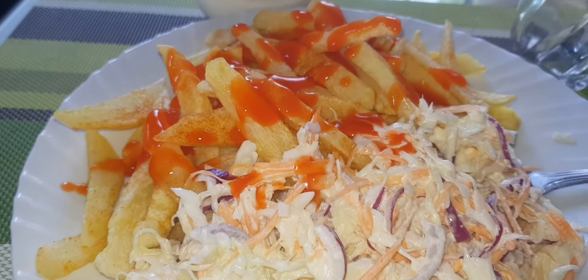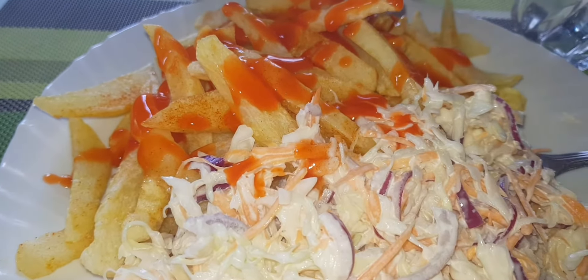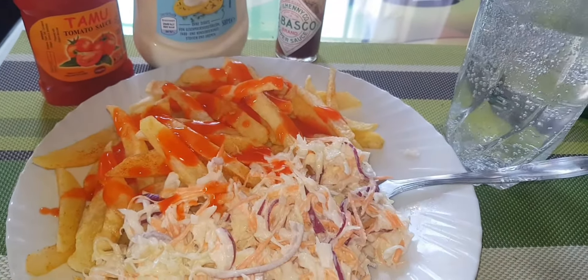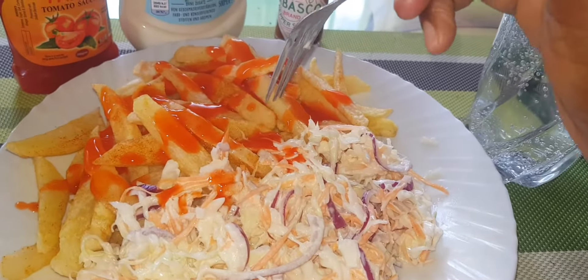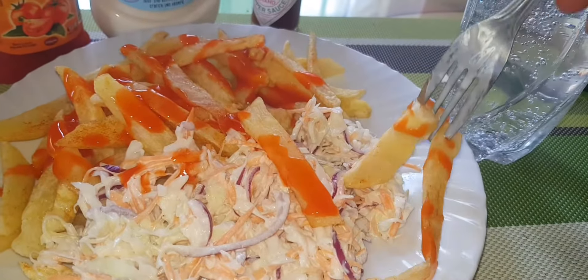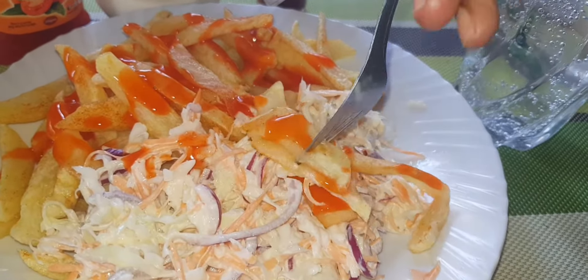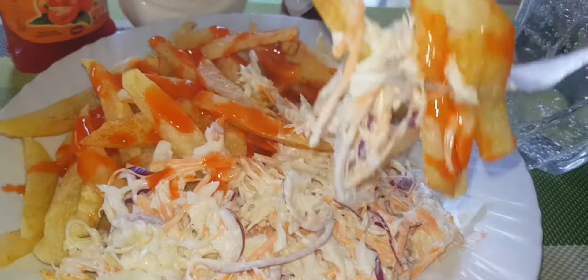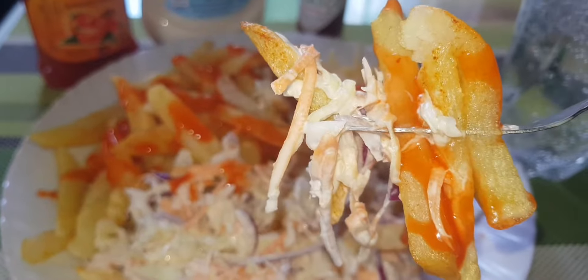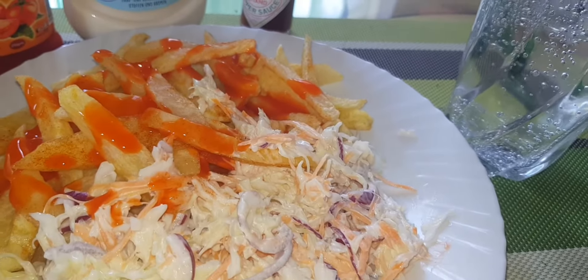I hope this video will be helpful. If you have been following keenly, this will be our fifth recipe with potatoes. We have already done viazi karai, bajia, sauté potatoes, and chips masala. If you have not watched, I'm going to leave the link down below — make sure you watch them just to have a variety of viazi recipes. So let's get started.